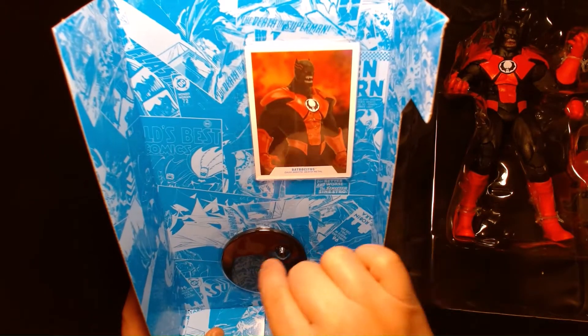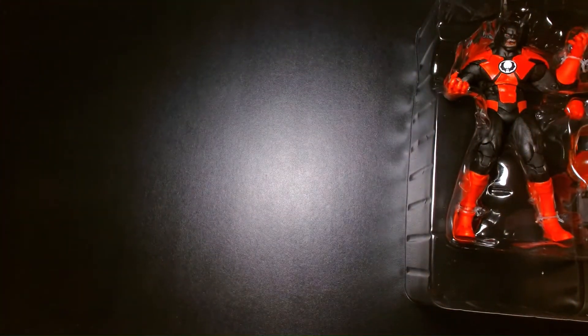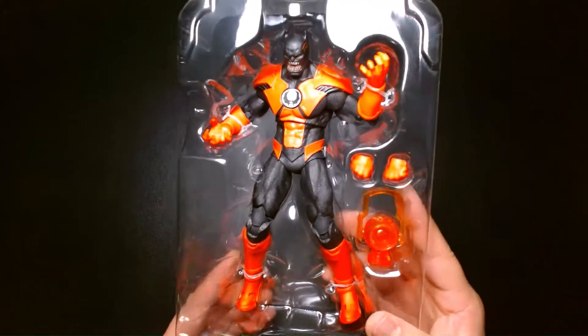Also included with the action figure, we have the trading card and also the display base. And here's the action figure.